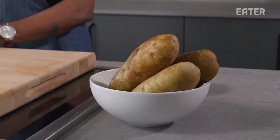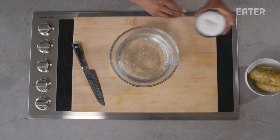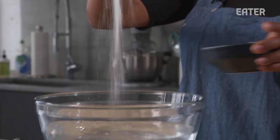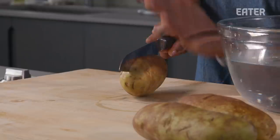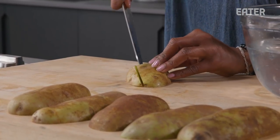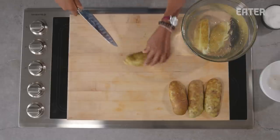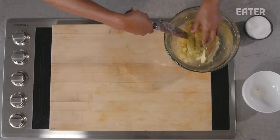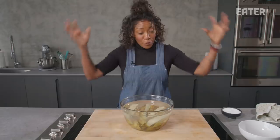Moving on to potato wedges. We are using a russet potato. I want to salt some ice water to leach out some of the starch — about a teaspoon of kosher salt, whisked together to make sure the salt is dissolved. Russets tend to be fairly large, so start by cutting in half to get a sturdy base, then cut into thirds. Tilt your knife slightly parallel to the cutting board and slice down toward the center to create the wedge shape. Soak these potatoes for about 20 minutes.